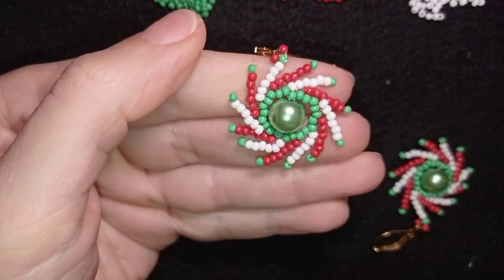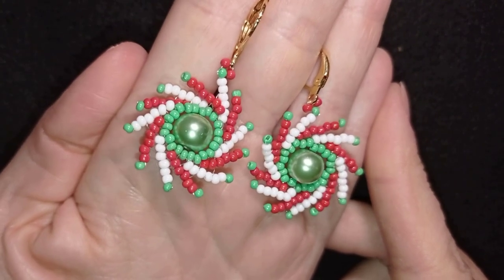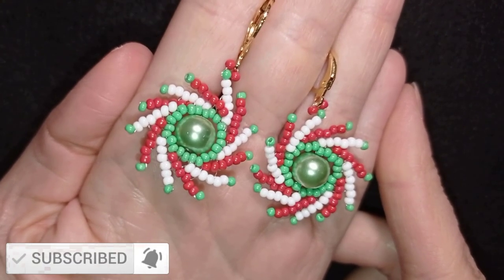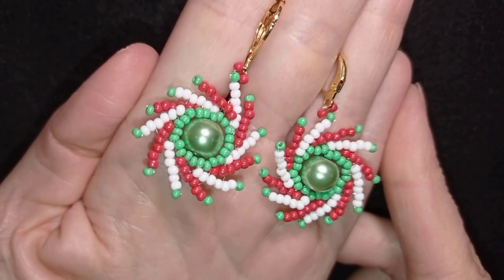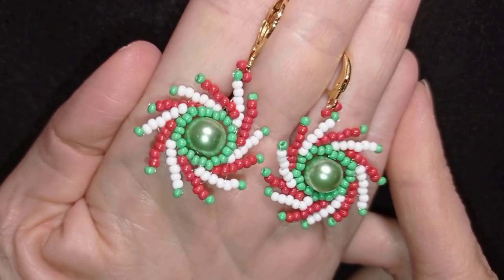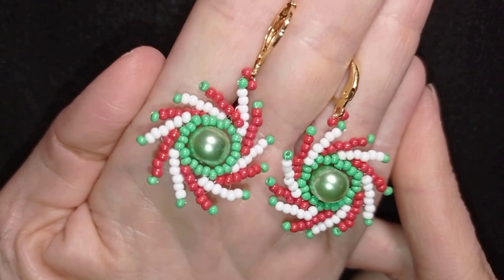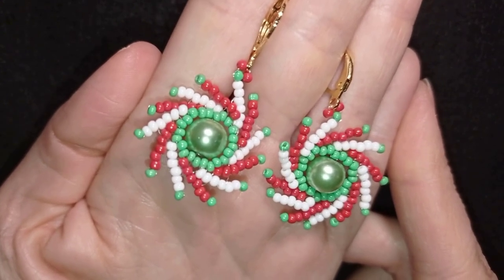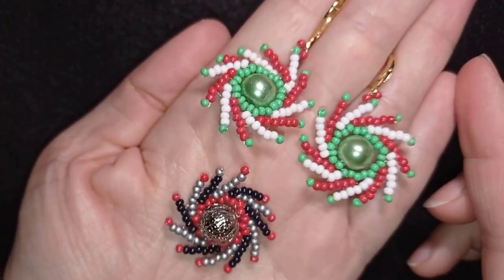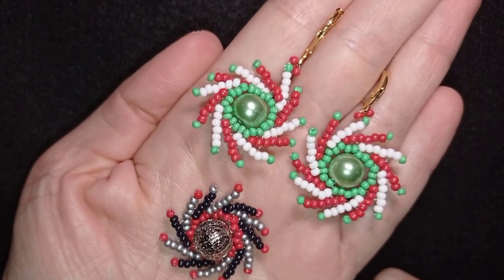Your festive twirl earrings are now ready! If you like them and want to see more videos like this, subscribe and hit the bell button. Usually I post twice a week with new beading ideas. In the description you'll find the full list of materials, links for PayPal donations, all my social networks, and my second channel with fast clips. Thank you so much for watching - don't forget that when you change color, an absolutely different creation is done, so experiment and show me your creations. Bye bye!